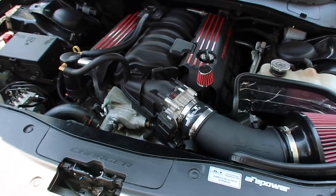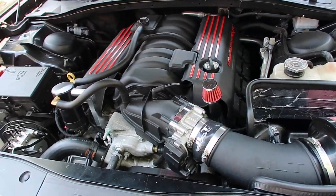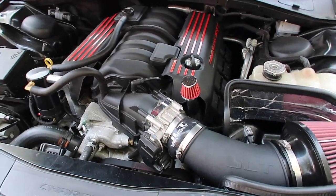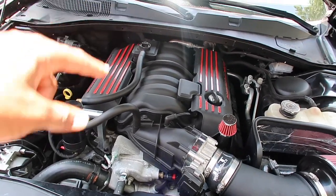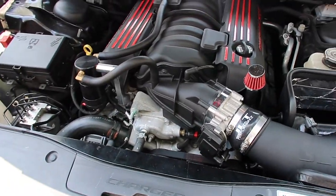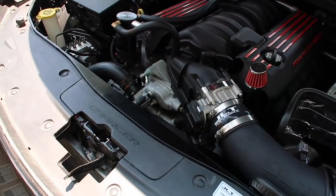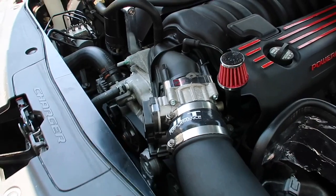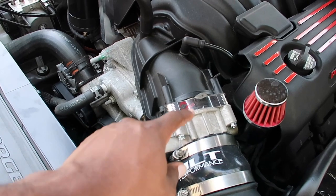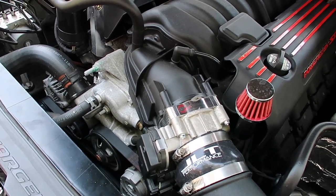When I drop the link it's gonna say 2015 Charger and Challenger SRT, whatever — fits 2015 and up. But if you have a 392 engine, this will fit on there perfectly. I know the website says 2015 and up, but if you have a 392 engine it will fit on there no problem. The only thing you do is just take the throttle body off and this goes behind it.